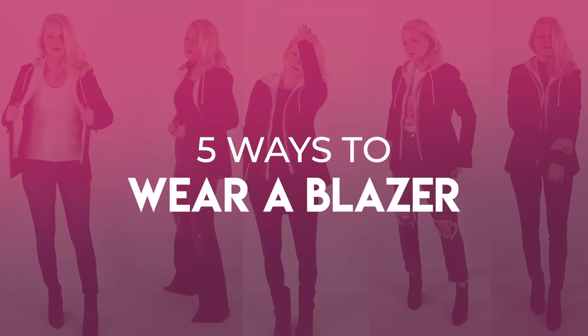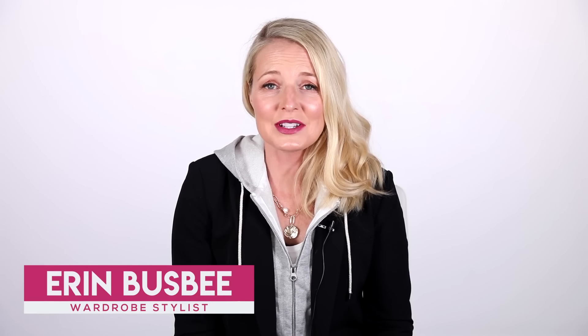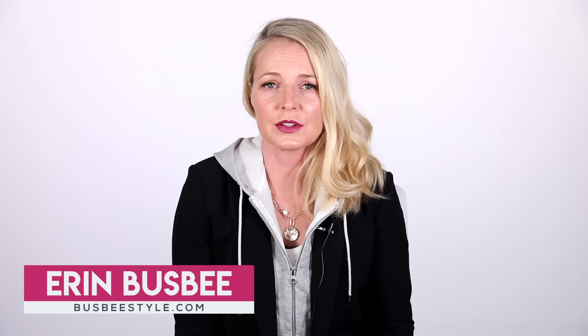Styling one of my favorite blazers today. Hi ladies, it's Erin and welcome back to my channel. My mission through my channel is always to help you with your style, to help you look like the best version of yourself.